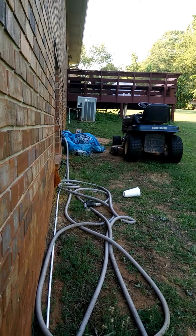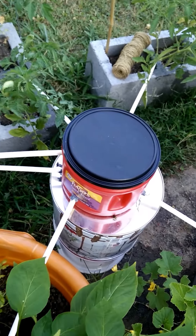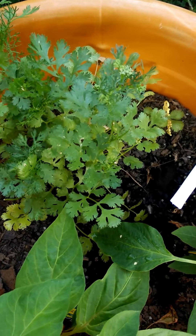So I connected some PEX tubing, ran it down the back of the house into this coffee container. A little JB Weld, some PEX tubing, and had it go to each plant.